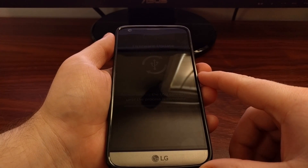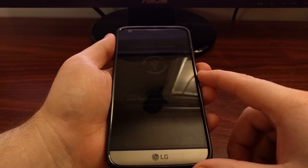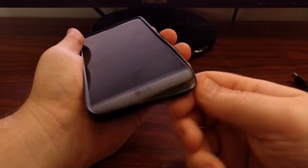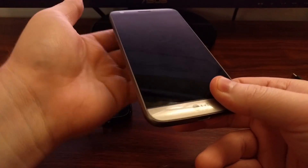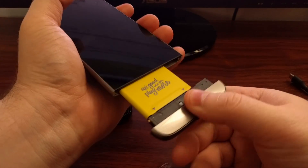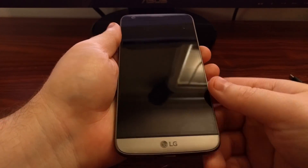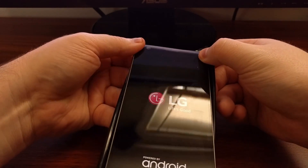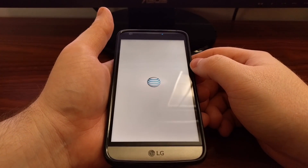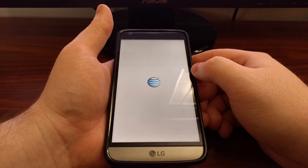Once you are in download mode, go to the computer to manually start flashing the firmware. Once that install is done, it should automatically reboot the LG G5. However, if you are just testing this out or maybe you mistakenly booted into download mode, you will need to pull the battery in order to reboot into regular Android — just pull the battery, push it back in, and boot up like normal. Don't do that if you're in the middle of installing something.